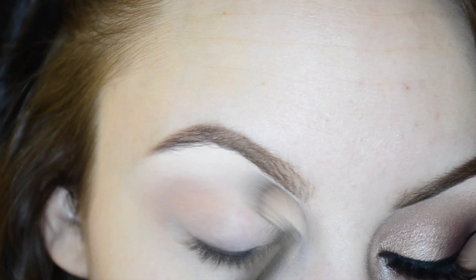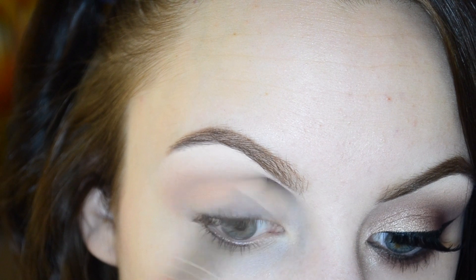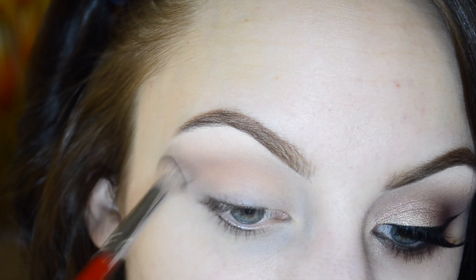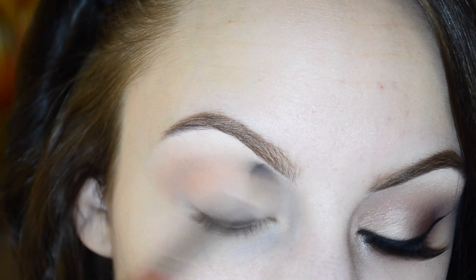Using the Morphe B19 and Makeup Geek Peach Smoothie, I'm starting to work back into my crease and upper crease area. Then I'm going in with the same brush and some Makeup Geek Creme Brulee and working that into the crease and upper crease area as well, just to add even more warmth to the crease.